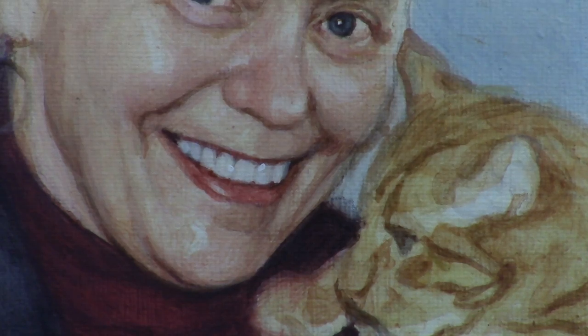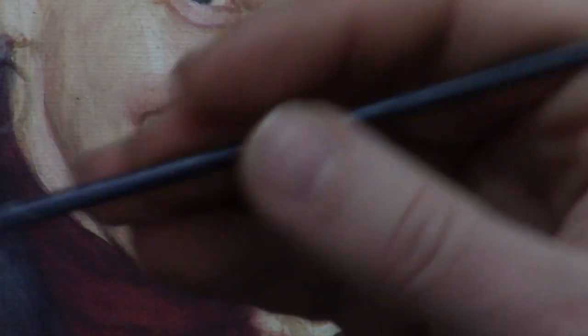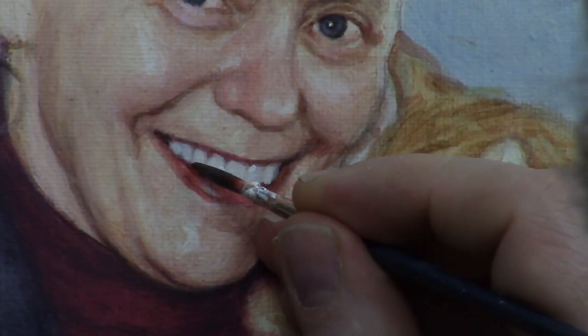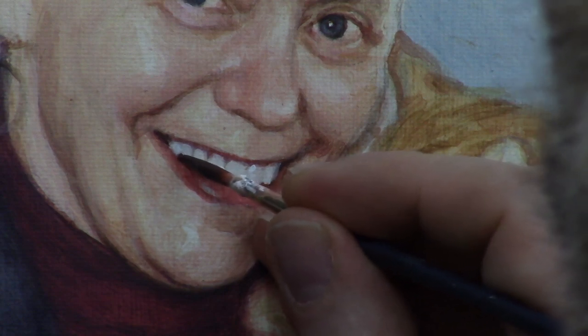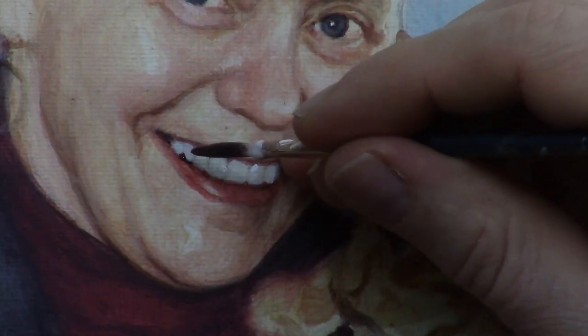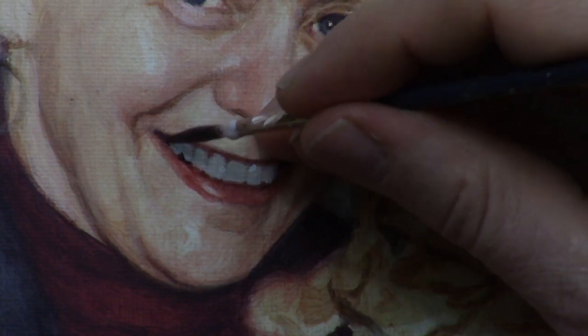Now I'm going to take some raw umber dark — that's going to be a really dark color — ultramarine blue and a bit of alizarin crimson. Now we get a color that's even darker than the first one. We're going to put that in right underneath this last tooth, and then the next tooth over with a little bit of a gap right there. That separation is so important in conveying the overall smile, which contributes to the likeness.